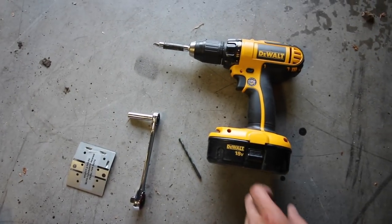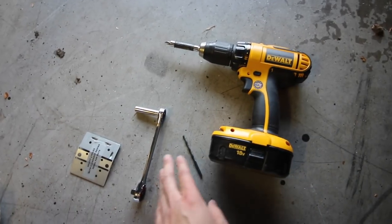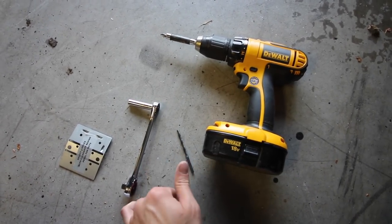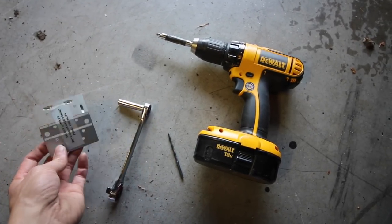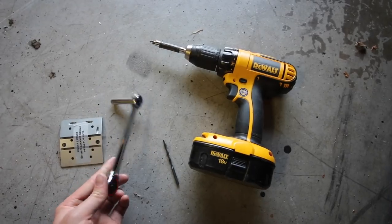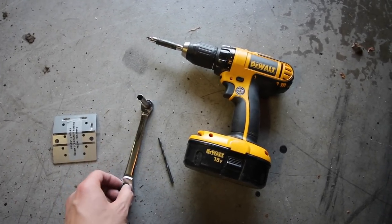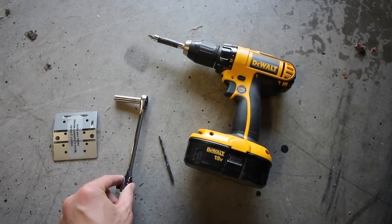Here are the tools you're going to need. First of all, you're going to need your drill to drill in the self-tapping screws for the gas pedal, a drill bit for the clutch and the brake pedal. Here's your template to make sure that you get the right spacing, and then I also have a wrench with an eight millimeter socket on it for when I go to put the screws in and tighten those down.